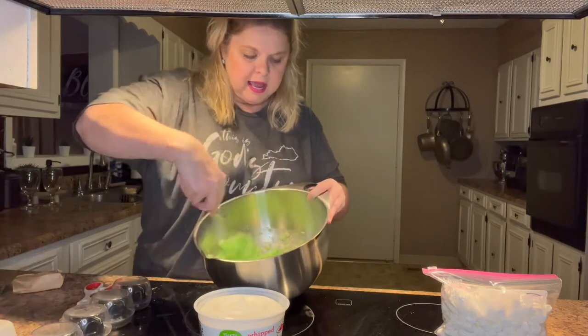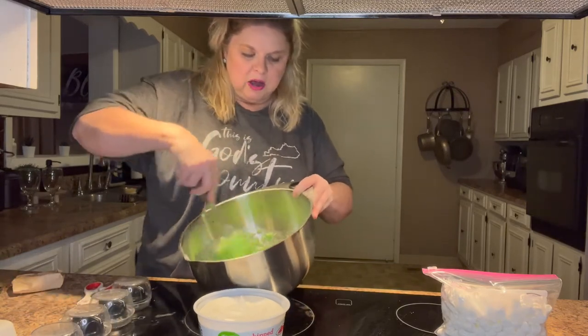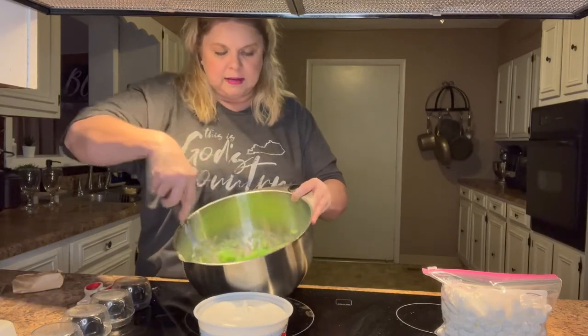You can add some crushed pecans if you want to — I may end up adding some to mine.